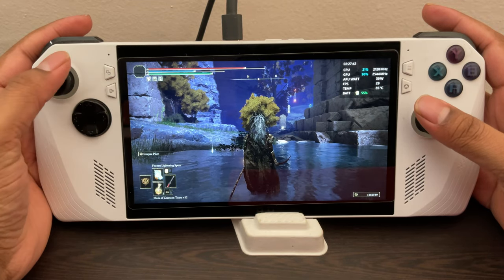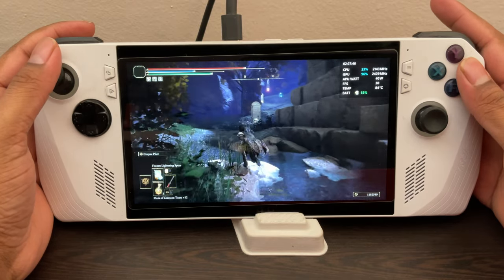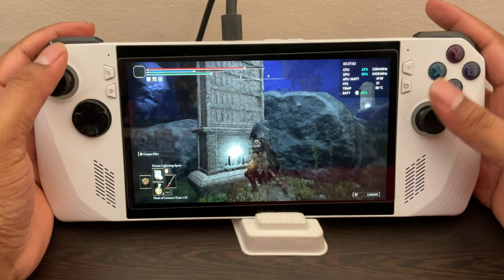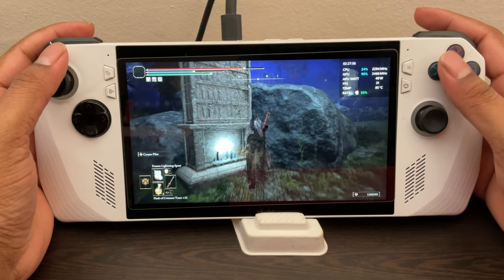Let's try finding some other enemies nearby. Yeah, there are some occasional stutters I guess — I'm not sure if that's because of the loading of a different area. But yeah, that's pretty rare. This is the first time it's happening while playing this game till now. Okay, there's an enemy there — let's take care of him.